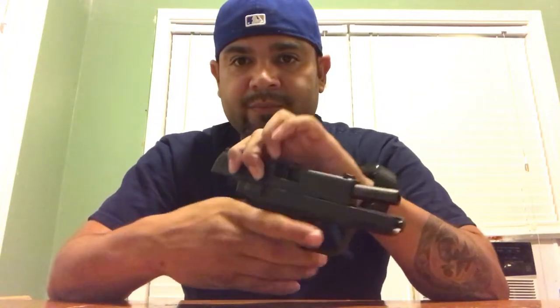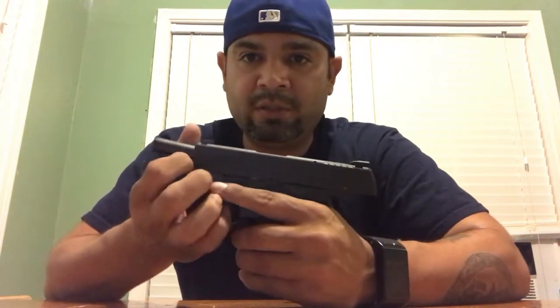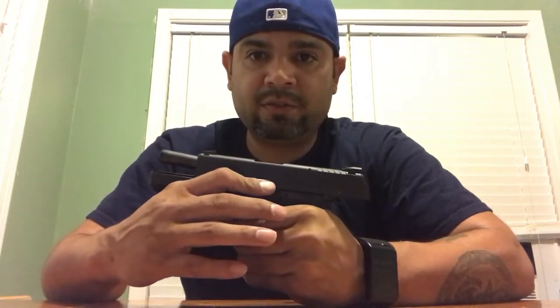Lock the slide back, pull the disassembler down, and let the slide go forward. Before I made this video, I made sure that the weapon was clear. Of course, safety comes first no matter what.